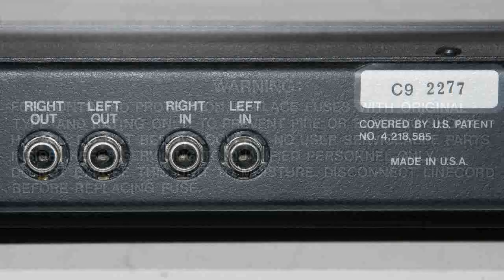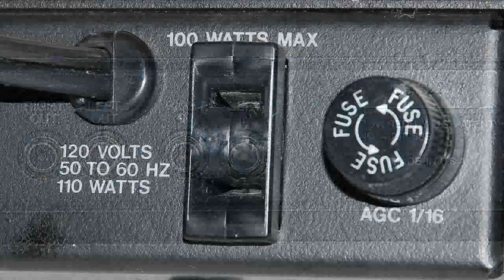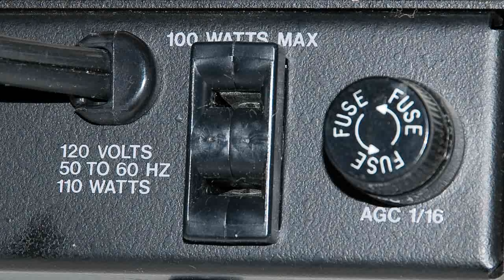It's very simple to use. It just has a stereo input and a stereo output. Here's the fuse — it doesn't take very much power. Also, there's no on and off switch.